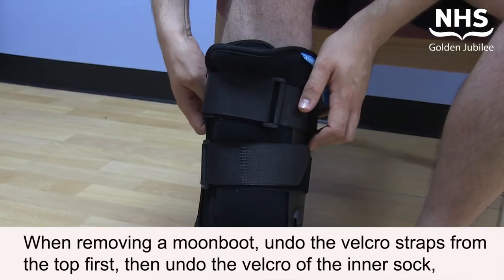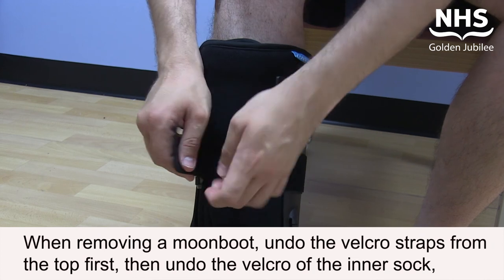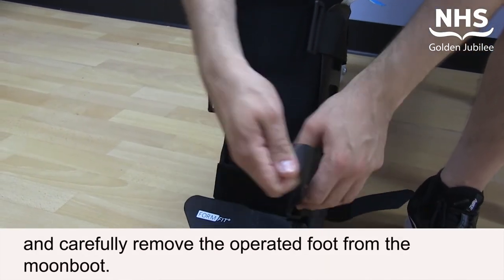When removing a moon boot, undo the velcro straps from the top first, then undo the velcro of the inner sock and carefully remove the operated foot from the moon boot.